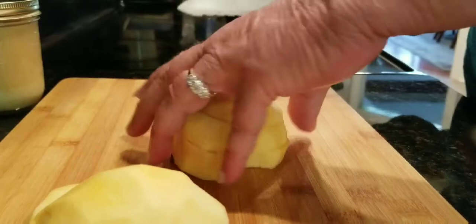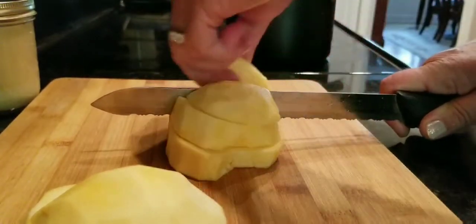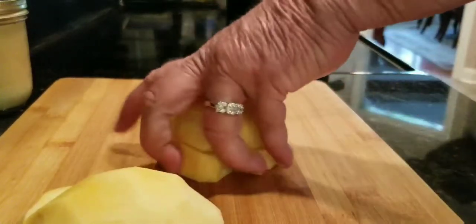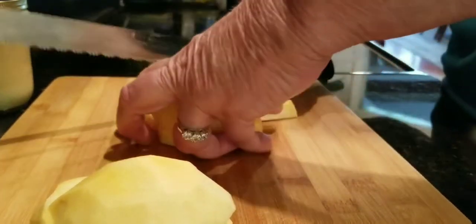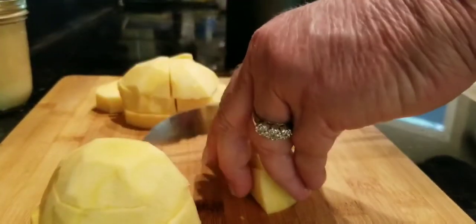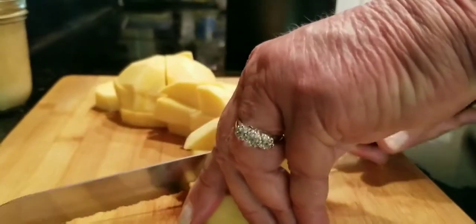I'm just doing one today because this is gonna be for two people. I believe it's a little riper because it's not quite as hard — I bought it last week — but it's still good. I'm cutting it into little kind of squares. I love rutabaga; a lot of people don't care for it, but I do.